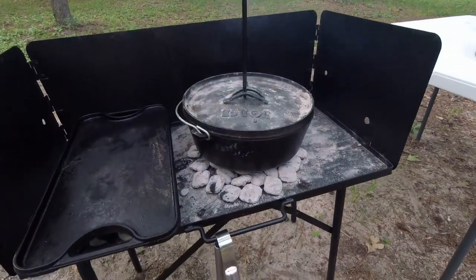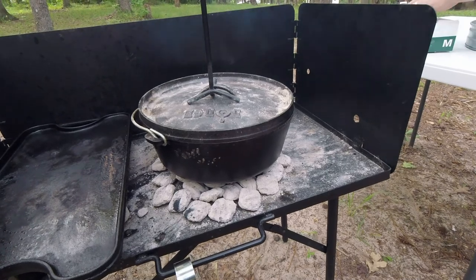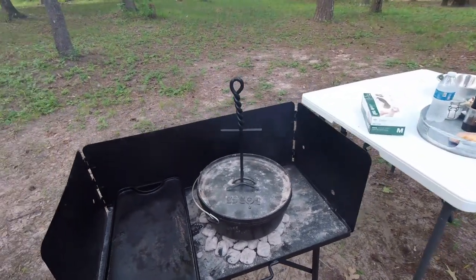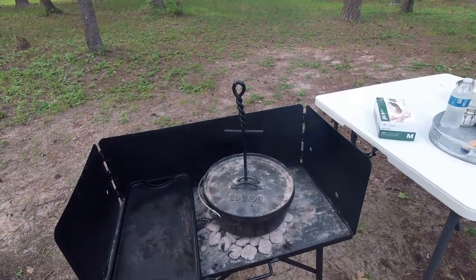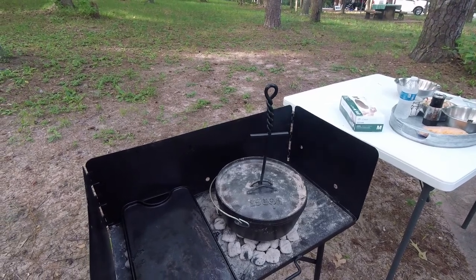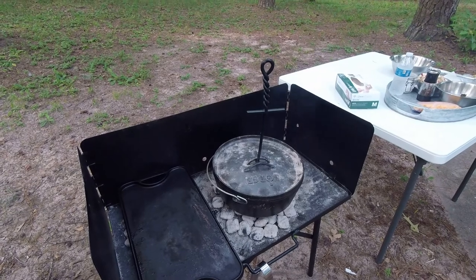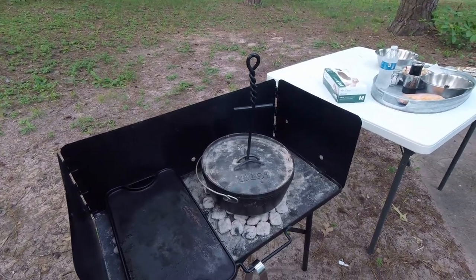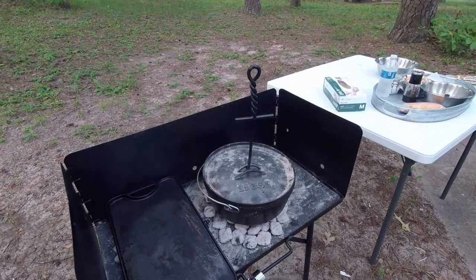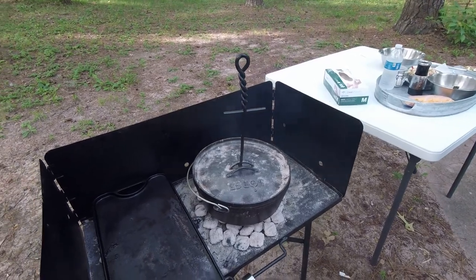The Dutch oven is cast iron, and this table that the coals are on is all steel. Both are made by Lodge. Why do we use this? The oven in the RV is just not very good — it only cooks from the bottom and it's not easy to use. Through a lot of searching and forums, this is definitely the way to go. This Dutch oven is so versatile that you can cook anything in it: pizza, biscuits, cobblers, really anything. It's a lot better than the RV oven. Kara, if you had to rate this one to ten — 'Twenty.' It is definitely good, folks.